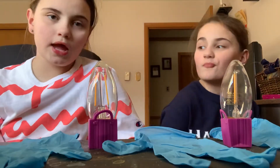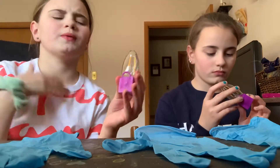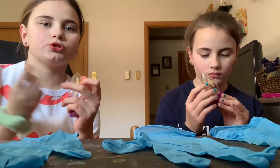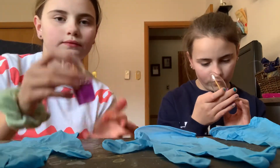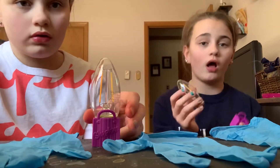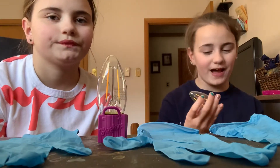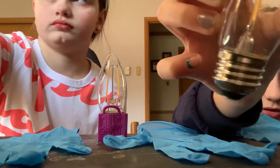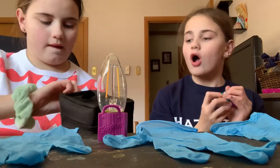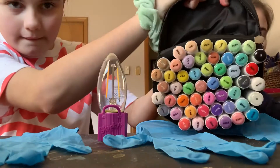Hey guys, today we're going to be coloring light bulbs for our big night light. We're going to be coloring color dots and stuff so when it shows, it will show different colors. Mine's an older one - we got two new ones but one smashed because I was putting them together. We're just gonna color these and we have a night light we'll show you at the end of the video.